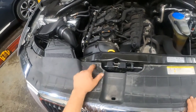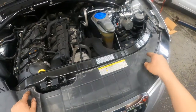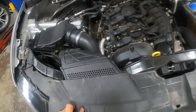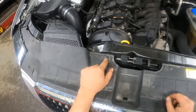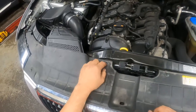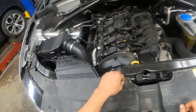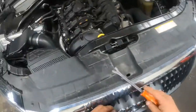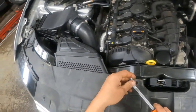First thing you have to do is remove all these little push-in grommets, these little pins. These are not the factory ones — someone else put these in in the past. The factory ones, you push in the center and then pop them up, but there's a little pin that goes in the middle that locks the pin in place. These ones don't have that, so I'm just going to use a little grommet tool and pop all these out.